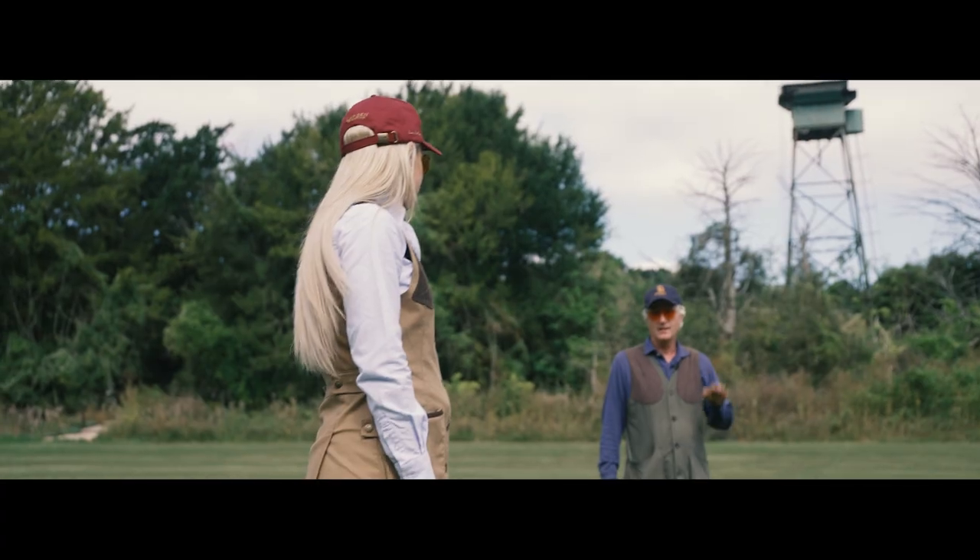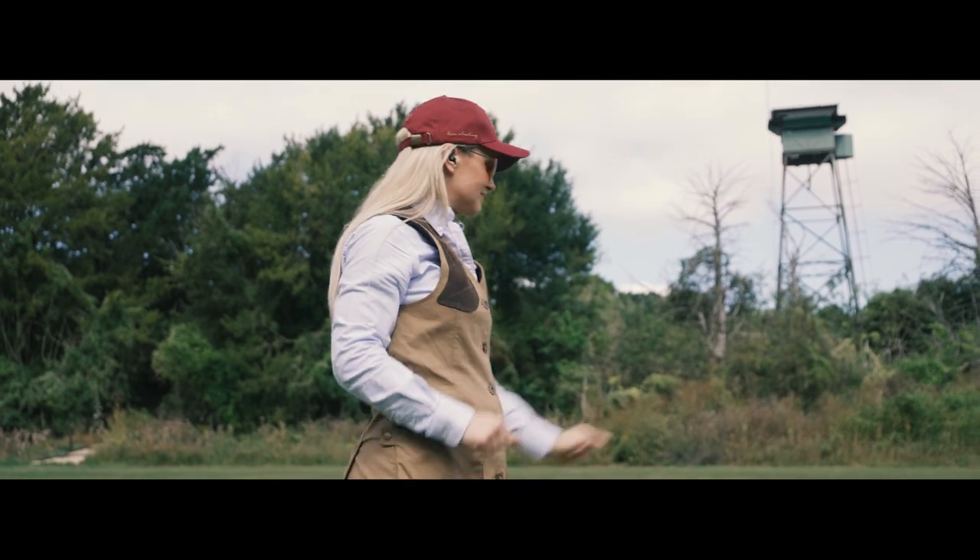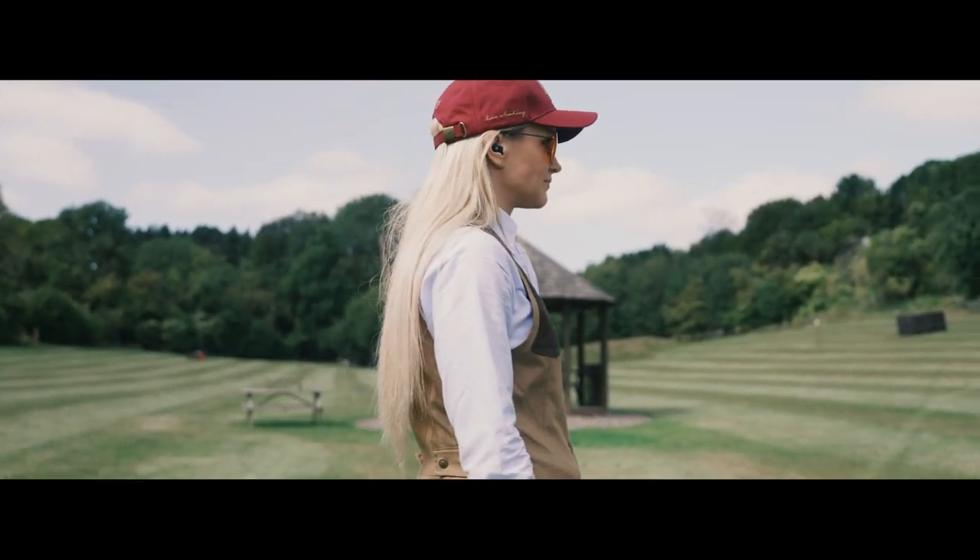Back to neutral. Here comes the bird. Turn the feet round. There you go, good. Back to neutral, chest on. Here comes the bird.